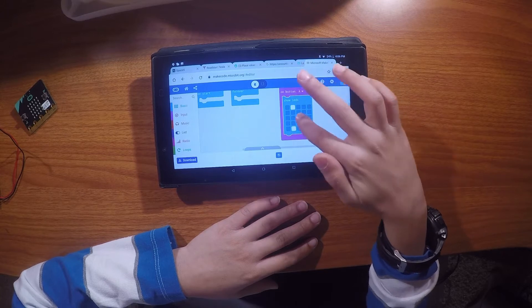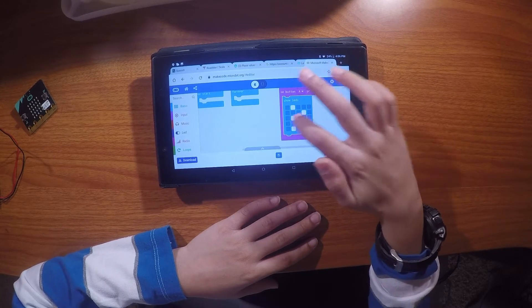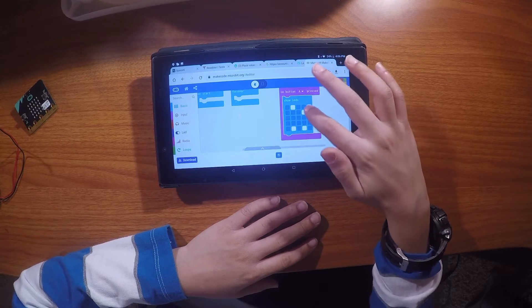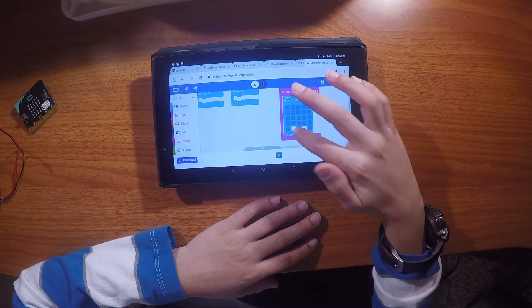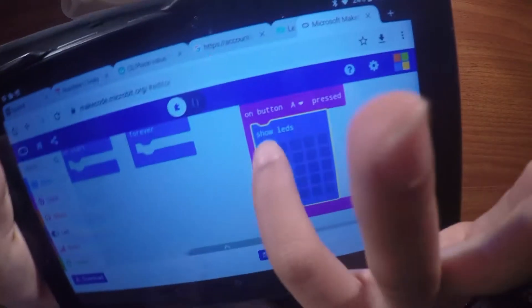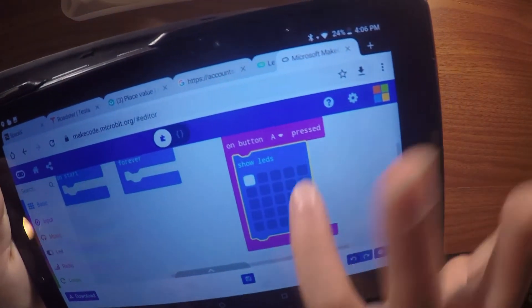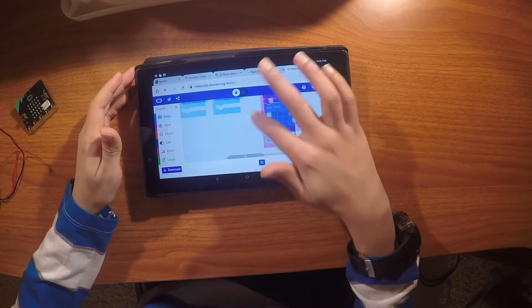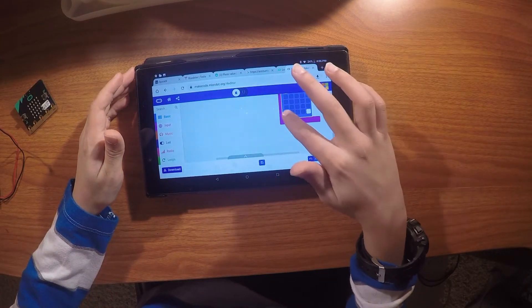I'm going to do something really basic: when button A is pressed, show a pattern. I'll make it easier to recognize, so I'm going to do the four corners pattern.